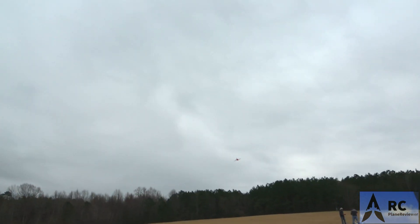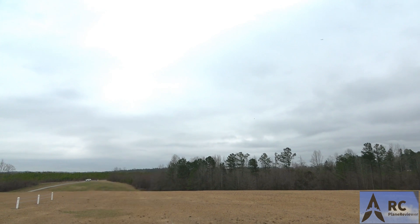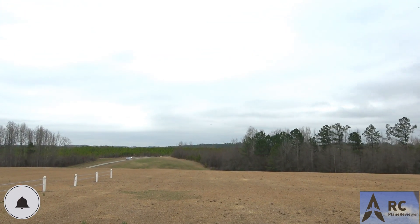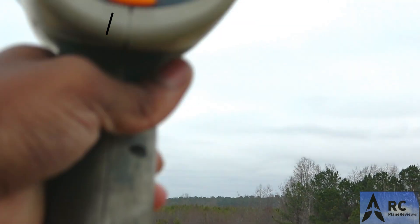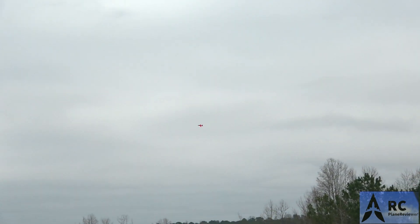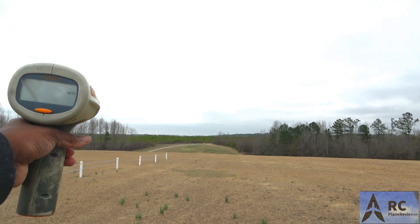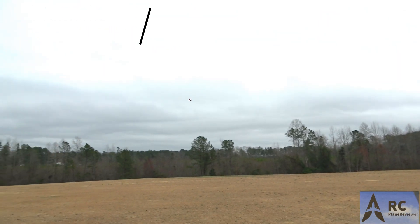All right, we are out here on the field. We're going to see how fast this thing goes - got the radar gun ready. Full throttle. 66 is what I clocked - you're actually pulling away from us. Let me make another pass towards us. Coming directly at us - wow, 76 miles an hour! 76. Pretty good, huh? Not bad for a little 50 millimeter running on 4S.